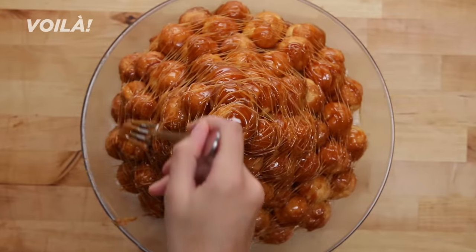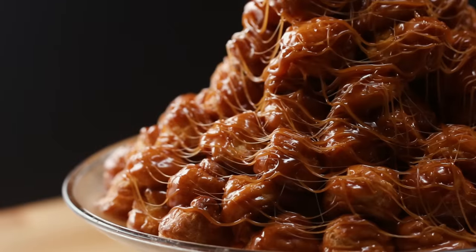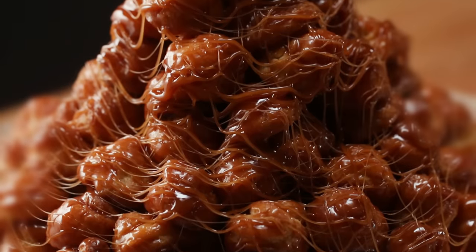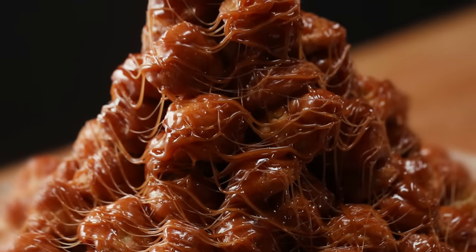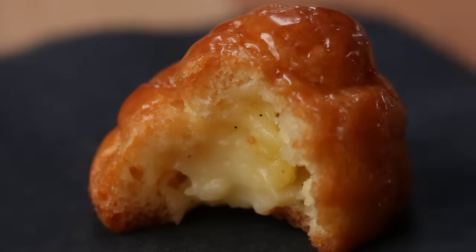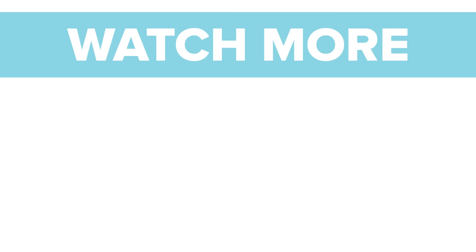Voila, you've made a croquembouche! This can be pretty time consuming and look a little intimidating, but it's actually pretty simple when you break it down. Plus, now you know how to make a custard, a pâte choux, and a caramel — three elements you can use across a bunch of different desserts. Best of all, now you know how to make this show-stopping dessert. If you bring a croquembouche to a party, you fancy.